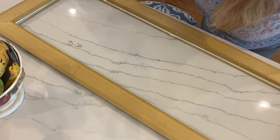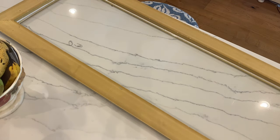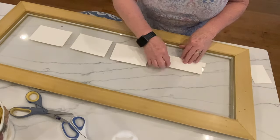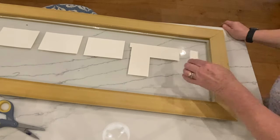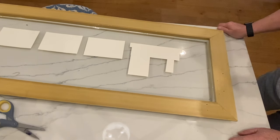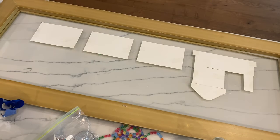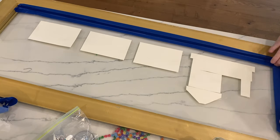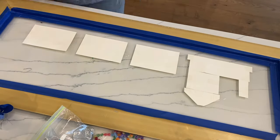After you pour the resin and it cures, the resin will permanently adhere the glass to the frame. Next, on the back of the glass I cut out a pattern for a train and laid it out. Once I'm happy with the layout and the glue has totally dried, I take painter's tape and put it around the perimeter of the back of the frame, working as both a holder and a sealant to prevent resin leaks.